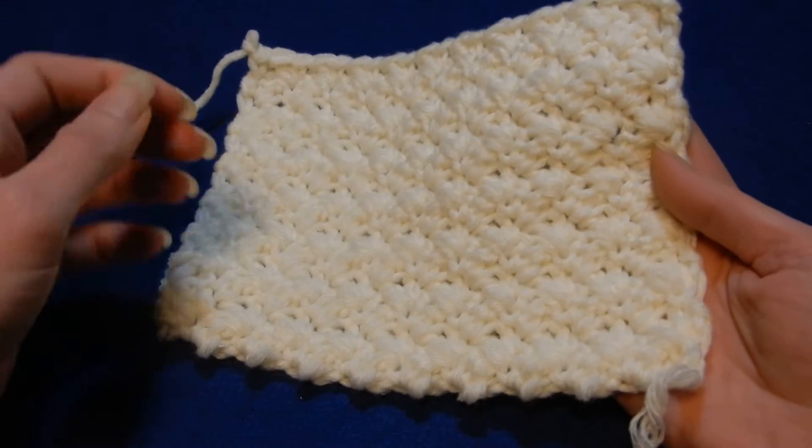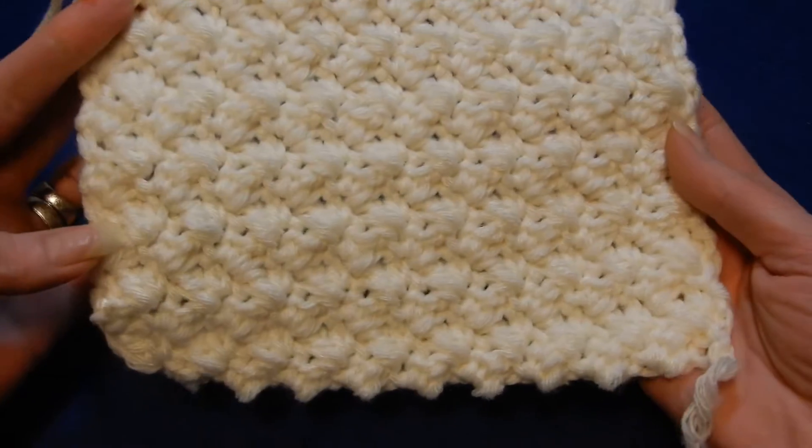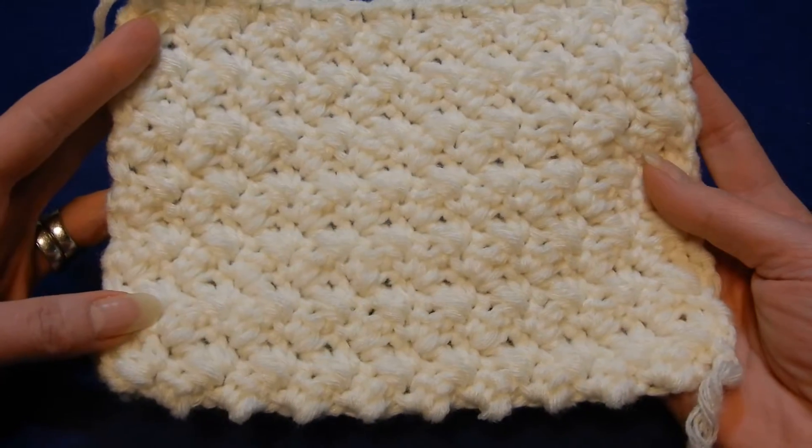Hello and welcome to my channel. In this tutorial we're gonna do this stitch. It's a very easy stitch, especially for you guys, the beginners.